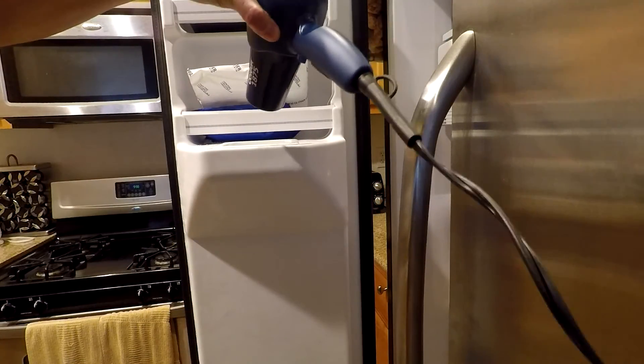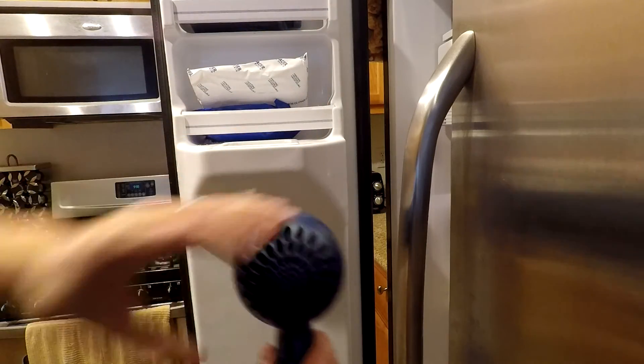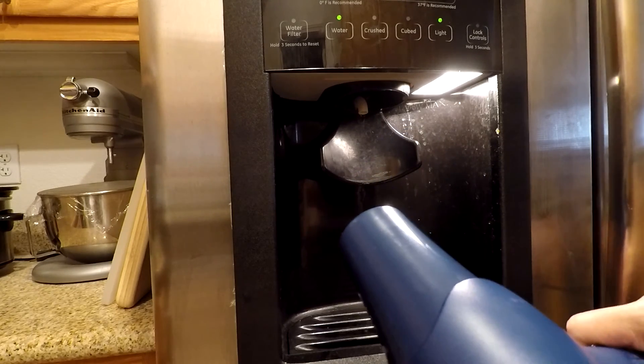One thing I've noticed though is that sometimes it won't work right away. So if you keep trying to get water after you've done the heat for about 20 minutes, it should work. It's worked every time for me so far and I've done this a whole bunch of times.